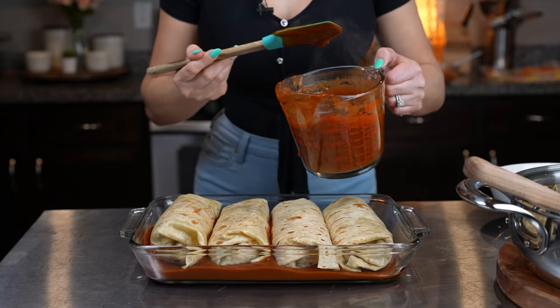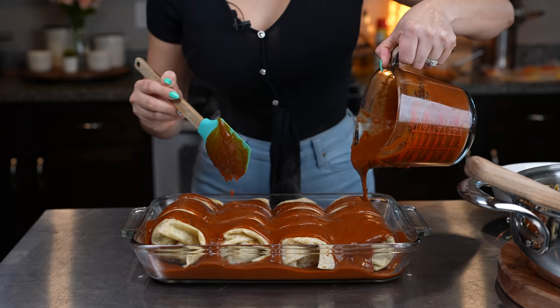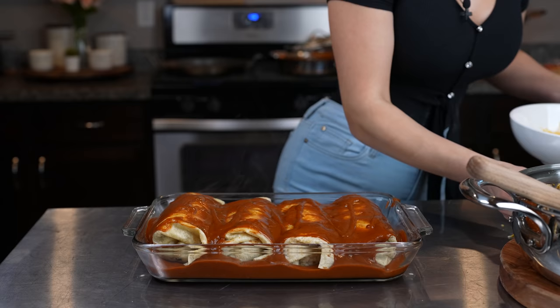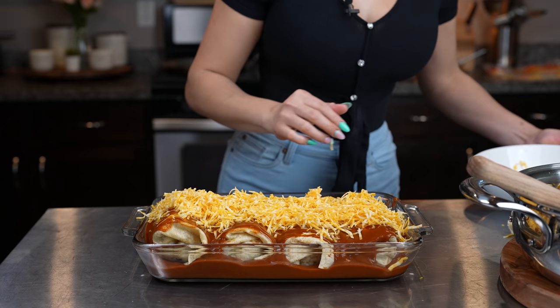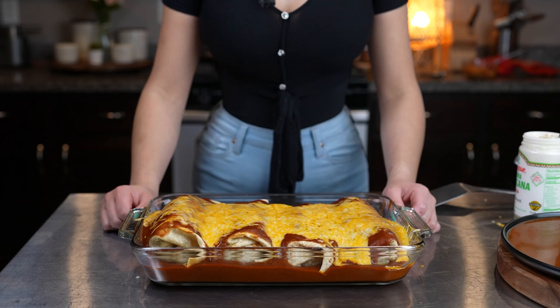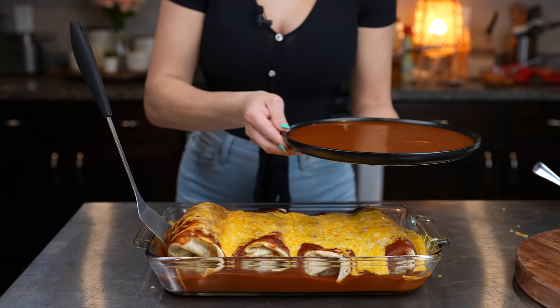Now we're going to add more sauce on top of our burritos — just make sure they're evenly coated. Then we're going to top it with some more cheese and bake for about 10 to 15 minutes or until the cheese has completely melted. After 10 minutes we have our delicious whipped burritos and we are ready to serve.